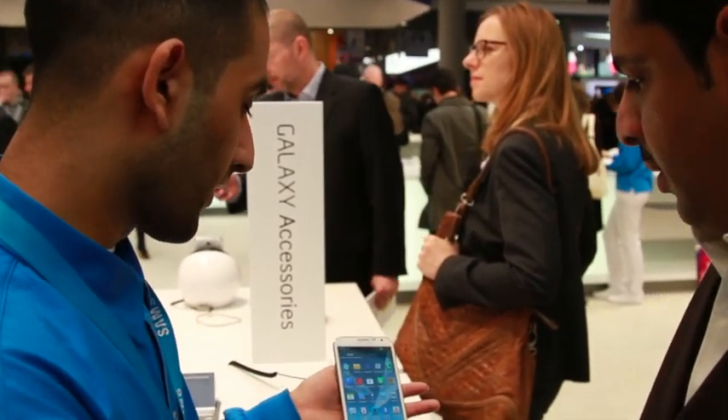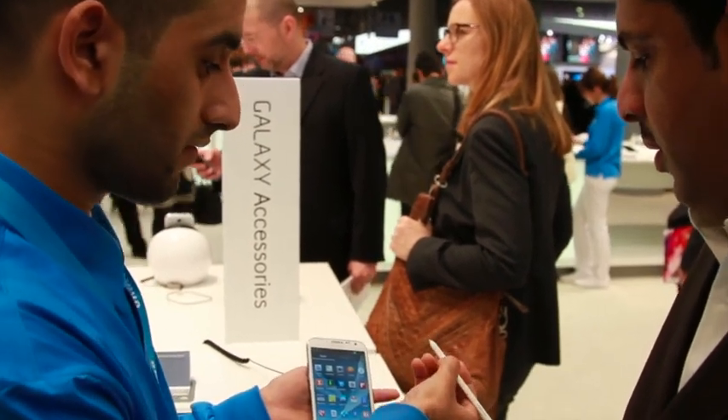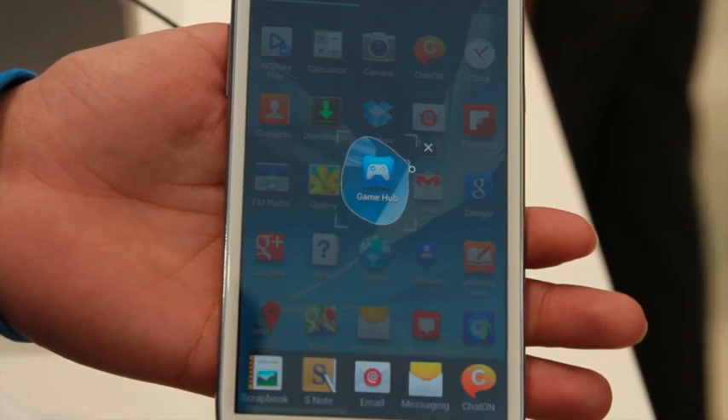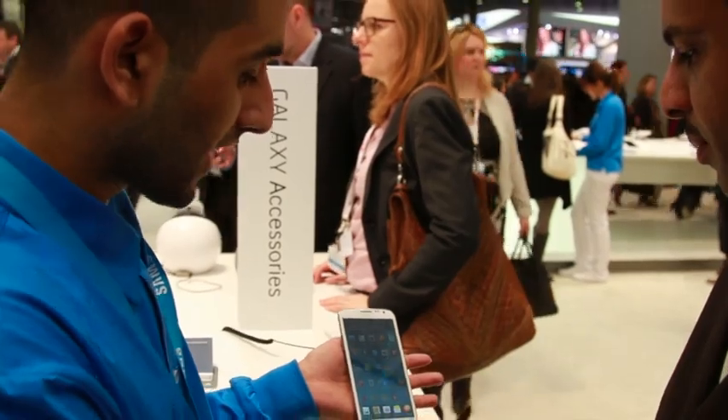Another feature is this. If I want to share something with one of my friends, all I have to do is press the button here and I can cut it out. It's called EasyClip. I can share that with all of my family and friends — via Bluetooth, text messages, or emails.